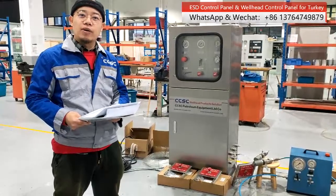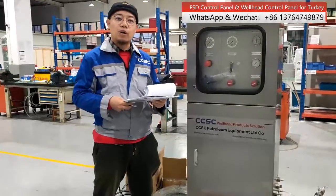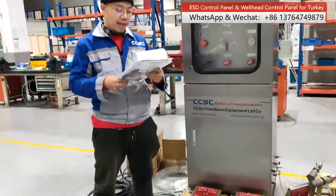And so now I will show you more details about our wellhead control panel and ESD control panel.